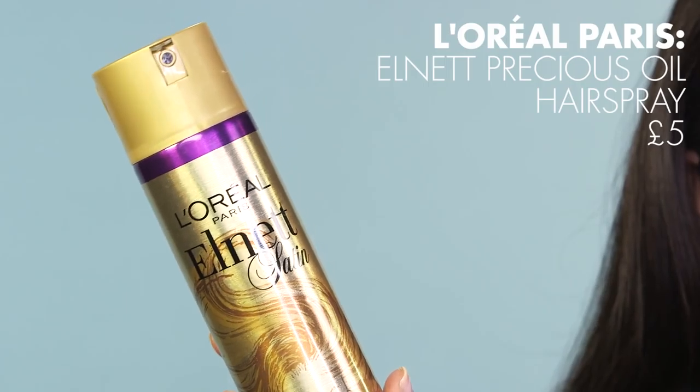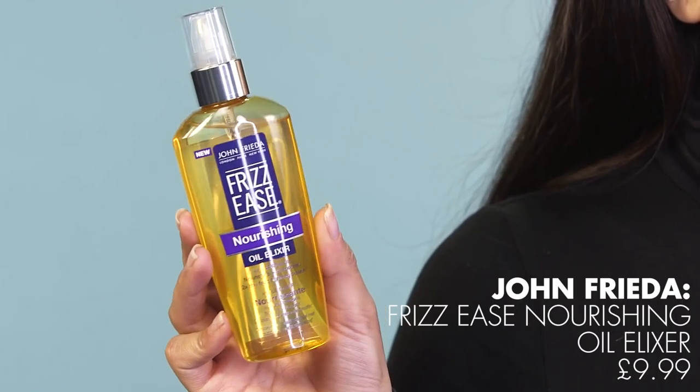The hairspray I love and have been using for years is the L'Oreal Paris Elnett Satin Hairspray, which is infused with argan oil. The argan oil really nourishes your hair and helps it look glossy and shiny all day long. Sometimes I go in with a little bit of extra moisture if I want my hair to look that bit glossier, and I use a hair oil — the John Frieda Elixir Hair Oil — applied to the mid-lengths and ends for that extra bit of gloss.